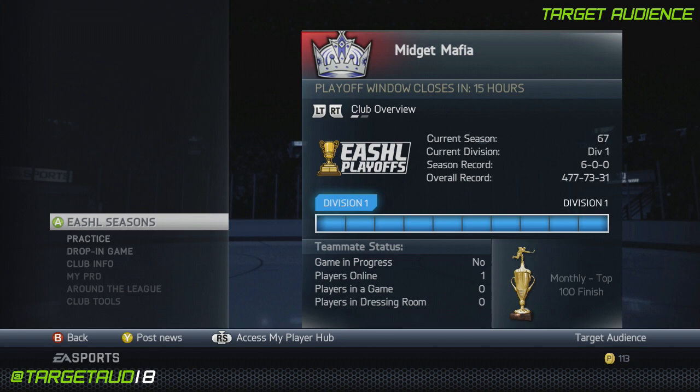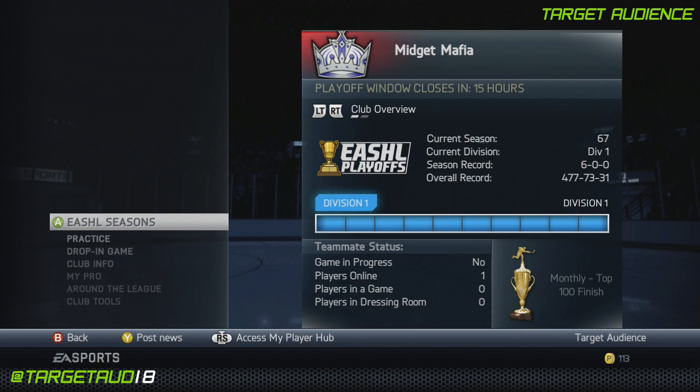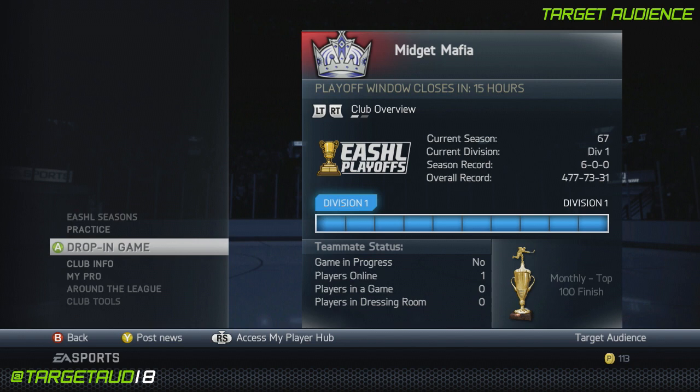We are going to be using Martin St. Louis, newly traded to the New York Rangers in that deal for Ryan Callahan that saw a first-round pick also go to the Tampa Bay Lightning. Man, oh man, did Tampa Bay ever rob New York blind on that one. Anyway, let's jump in here and I'll show you exactly how we got him set up.